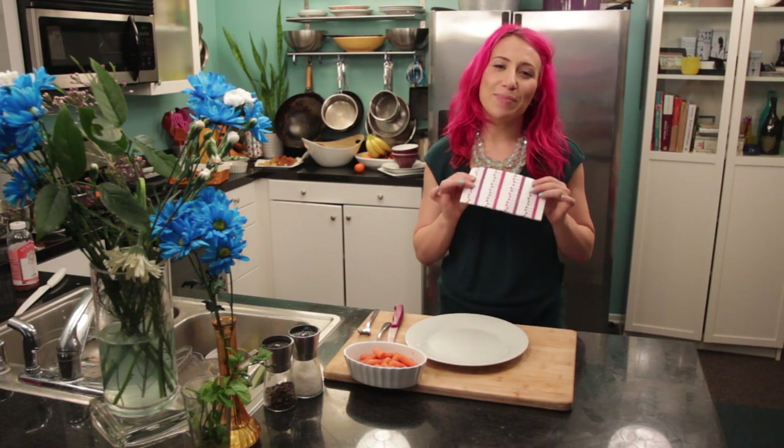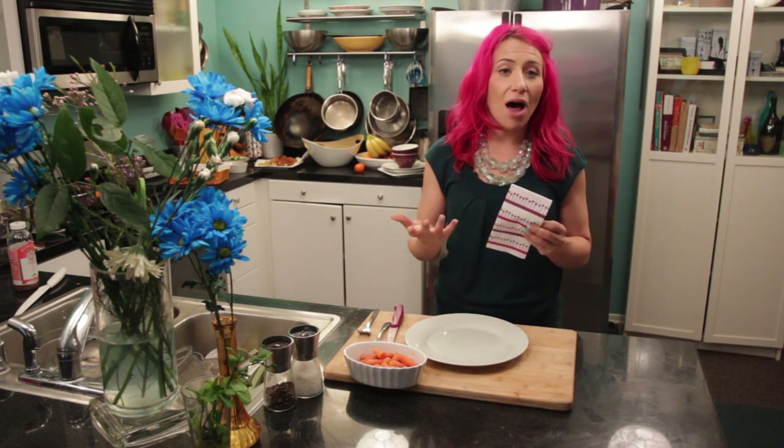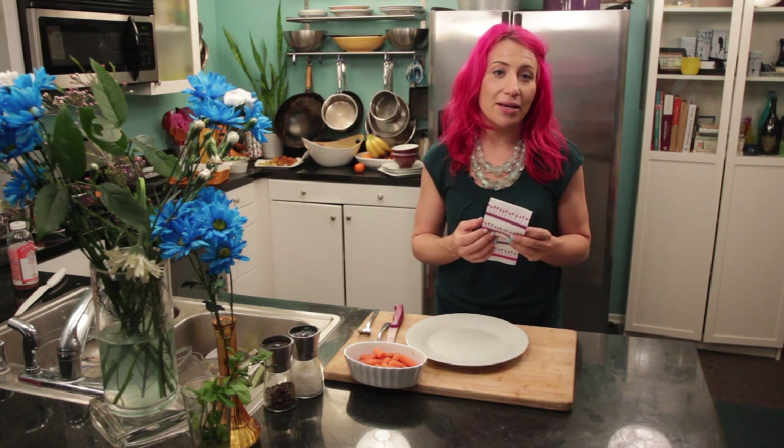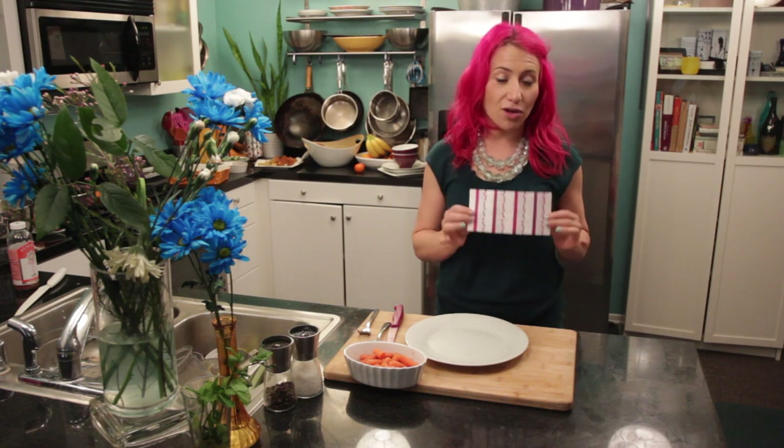The first step is you always want to put your napkin on your lap. That's just a given. Whether it's a cloth napkin or a paper napkin, even if you're at a fast food restaurant, it's nice to have the napkin on your lap.